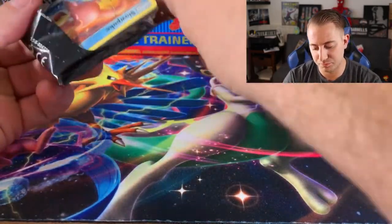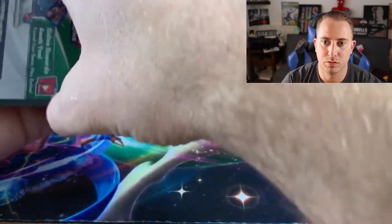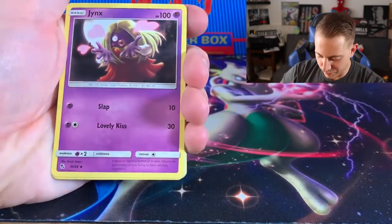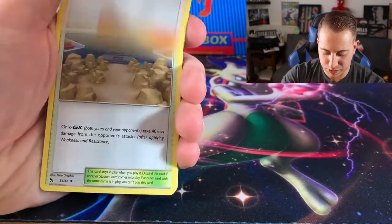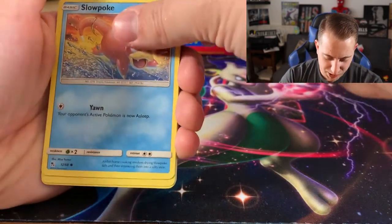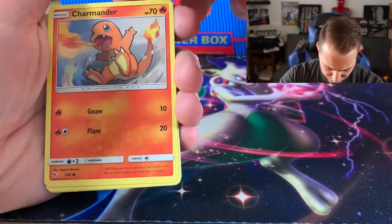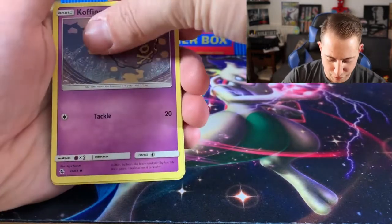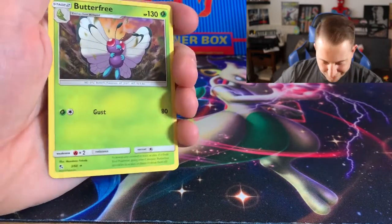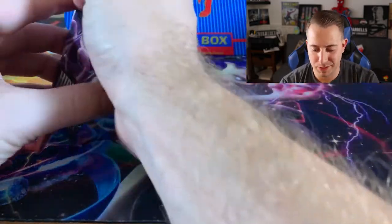Second Hidden Fates pack: Steel energy, Jynx, Misty — I don't understand their decision to make that card — Rocks, Pewter City, Slowpoke, a cute Pikachu playing with bubbles (must be a Squirtle there), Charmander, Bolt Orb, Koffing, Sabrina's Suggestion, and the rare is just a Butterfree. Just a Butterfree, guys. Nothing yet, two packs in — don't worry, I have faith.